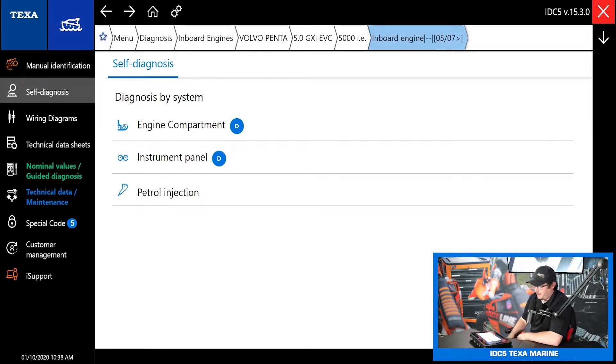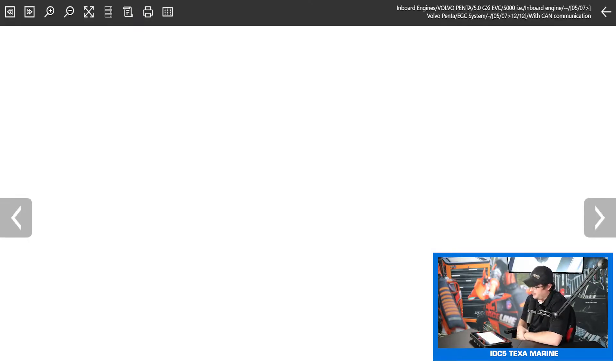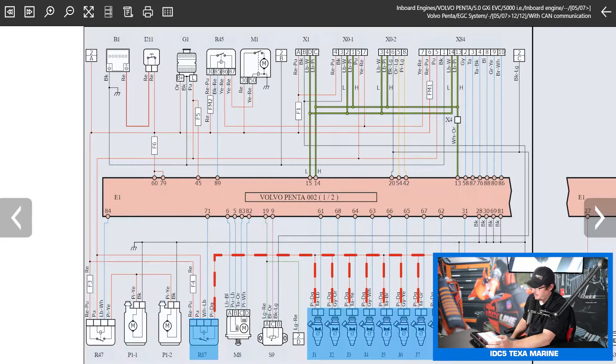Let's go over some of the stuff we see on the screen. Along the left side, the first thing we see below self-diagnosis is wiring diagrams. TEXA has built-in wiring diagrams, so you don't have to leave the scan tool and go to another computer to look at your wiring diagrams. If you double tap on any of these wires, you can see current flow — this works on ground and battery positive as well. So you can see your ground distribution, your power distribution, and which way the current is supposed to be flowing.